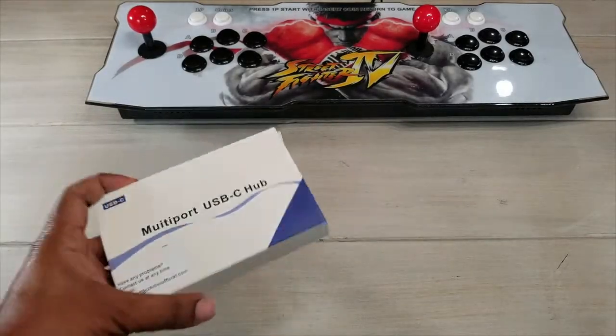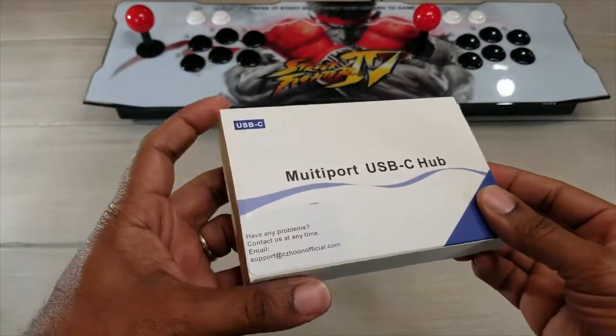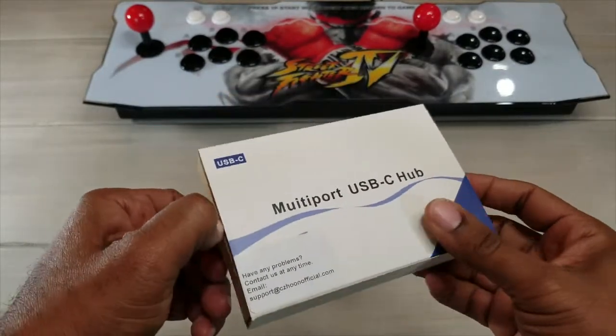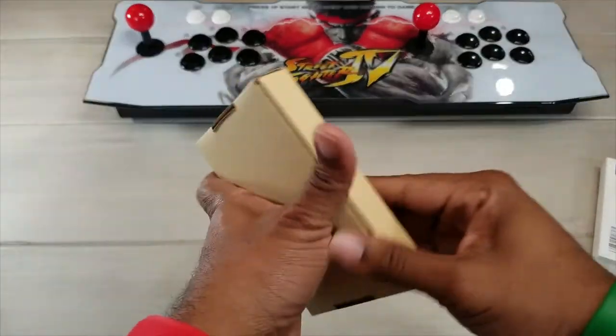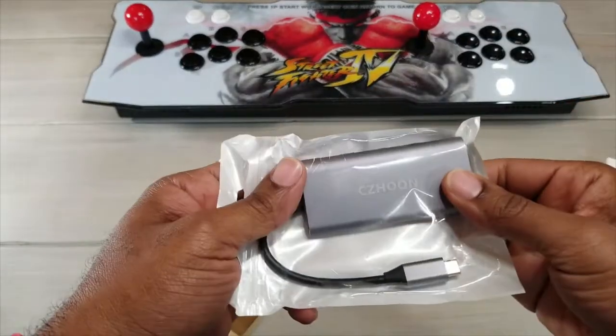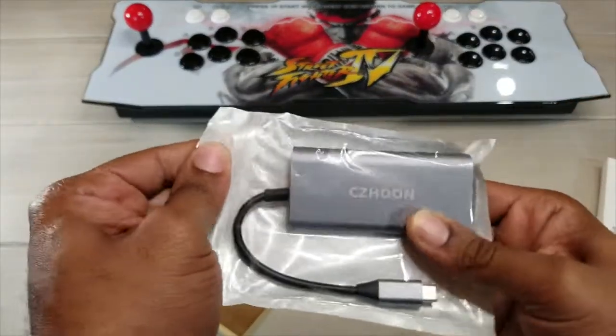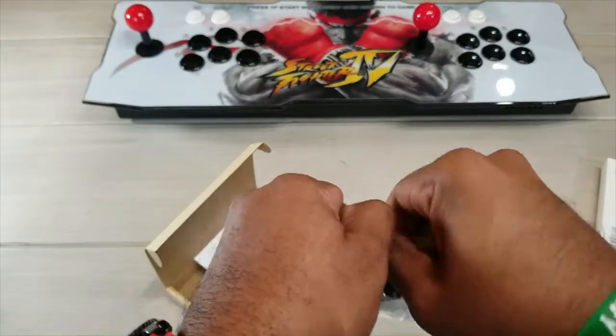What is up guys, Average Tech Guy here, and today we are back with another review. This time we are going to be looking at a USB Type-C multi-port hub that I just got in. I'm not going to try and pronounce this — this is the company that I got it from — I'll leave a link below to their site.